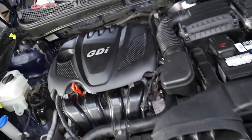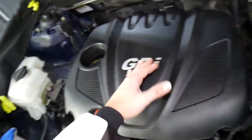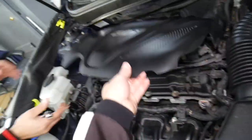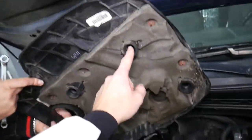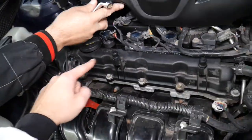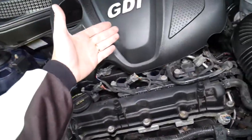This is a Hyundai Sonata 2013 model, but it should work on the whole generation. This is the engine cover right here. To remove it, grab it firmly and pull straight up — it has four rubber bushings, one, two, three, four, that attach to these posts.